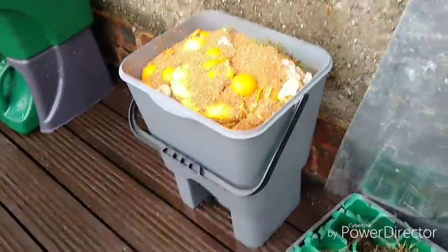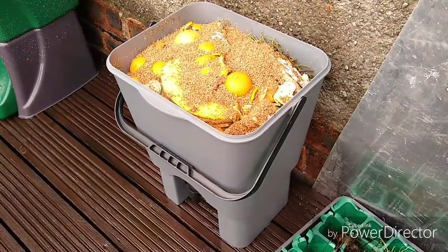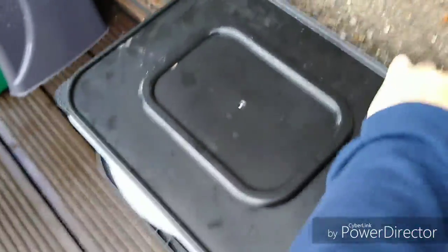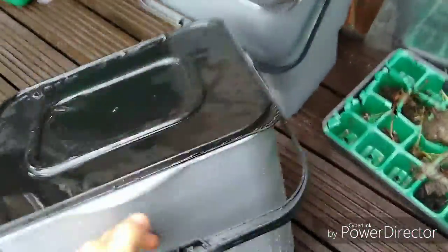So here I've put it outside. It's away from the back door so it shouldn't smell too much. I'll put the lid on it — just make sure it's all filling down. There you go, just take the rainwater off.